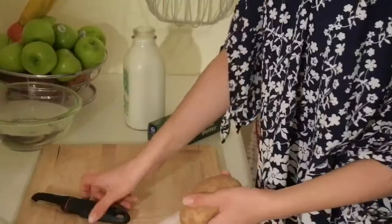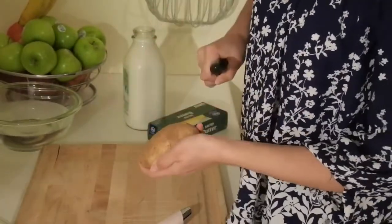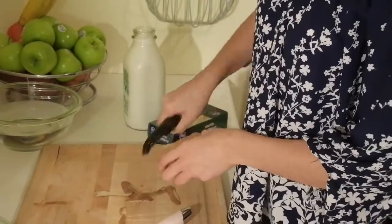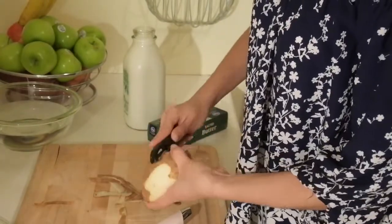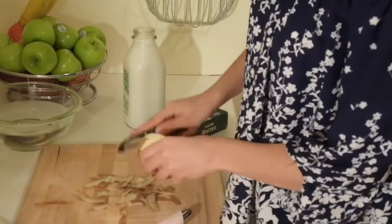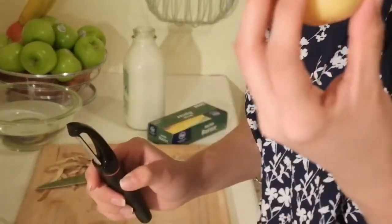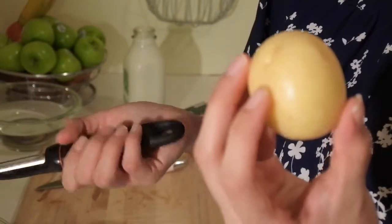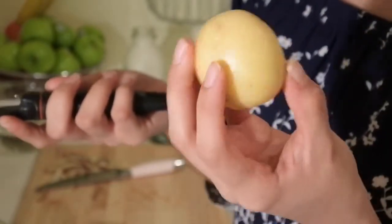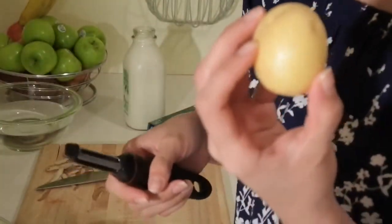You're going to want to peel all of your potatoes. I hold it in the palm of my hand and I peel away from my body — never toward me, always away. For the Yukon Gold potatoes, some people like to leave the skin because it is really soft and definitely edible, and it does get pretty soft when you boil it. However, I like to remove the skin for that extra layer of creaminess. It's totally up to you.